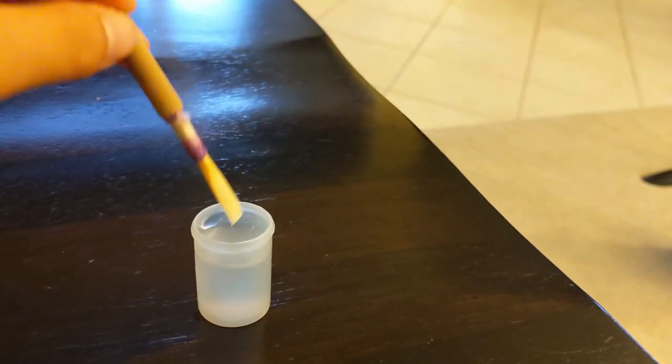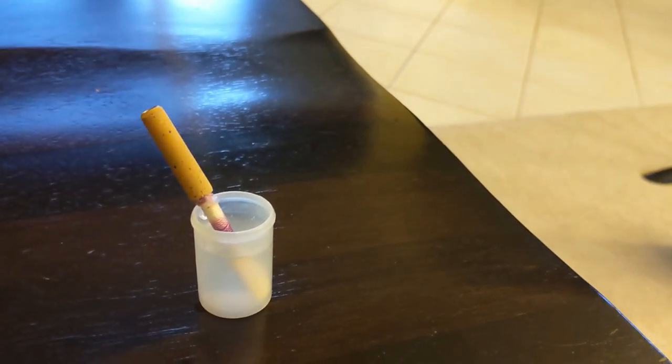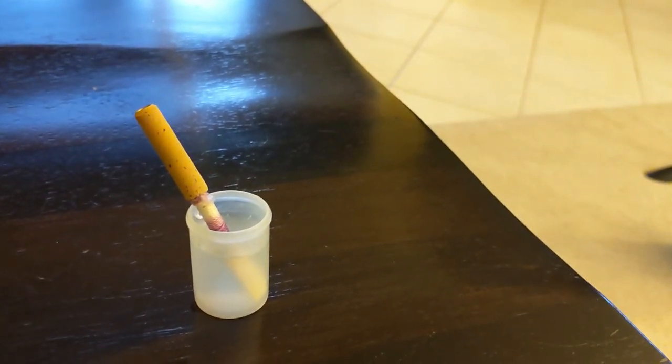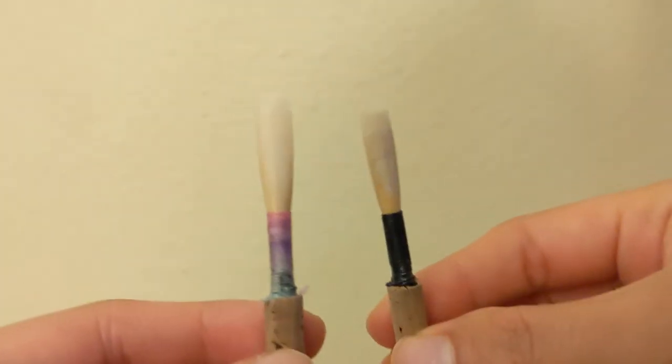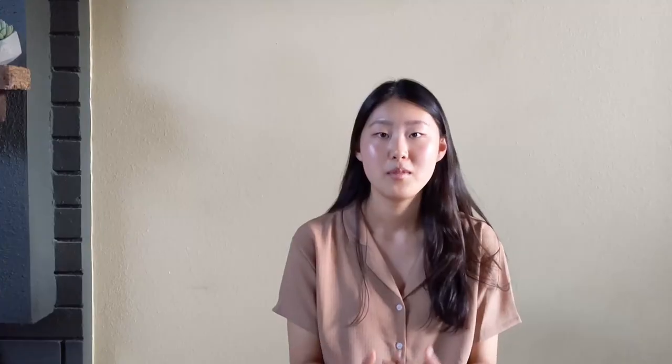Oboists normally soak their reeds for about one or two minutes before playing, and reeds last for about a month depending on how much you play on them — the more you play on them, the shorter they last. Reeds should be suited for individual oboists, which is why oboists learn to scrape their own reeds. Musicians learn as they make reeds, and it's all down to practice. Making reeds is a whole different challenge for oboists, and it takes about a thousand reeds to start to get the hang of it.